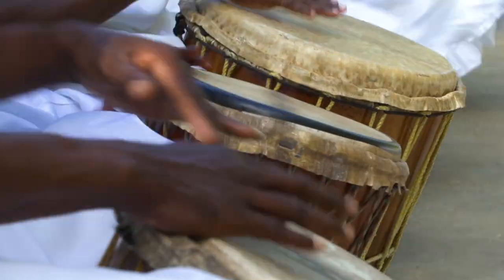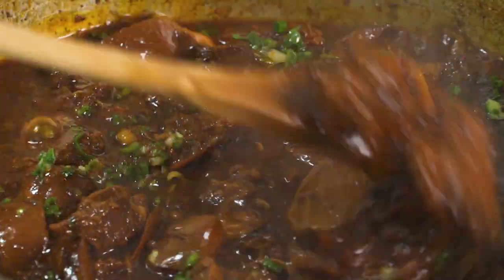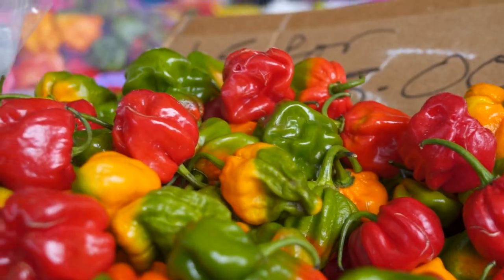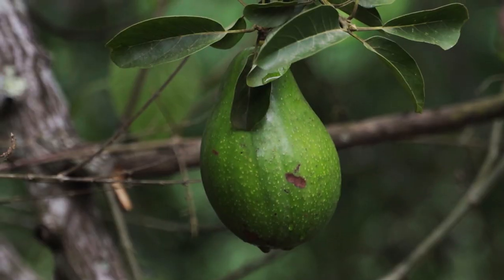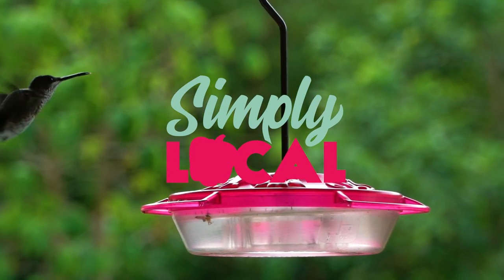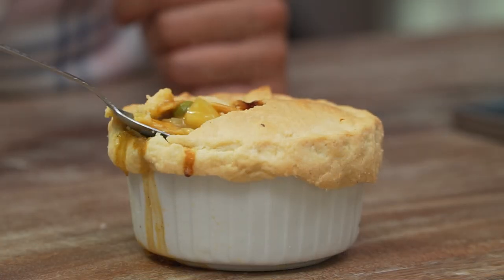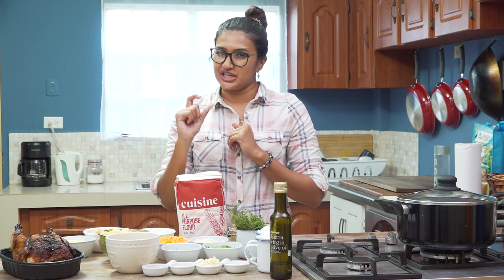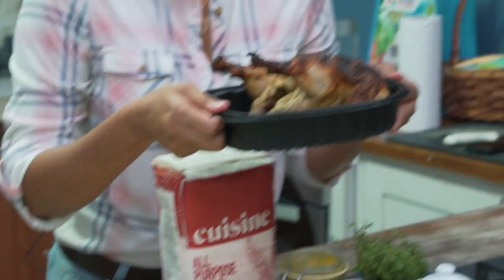Today we're going to take a regular rotisserie chicken and turn it into something amazing — pot pie with a twist. The dish we're going to make is chicken pot pie with a little local twist, and we're going to add a dash of curry in it. I literally wrote it in the book, 'a dash of curry,' and we're going to start with shredding our chicken.